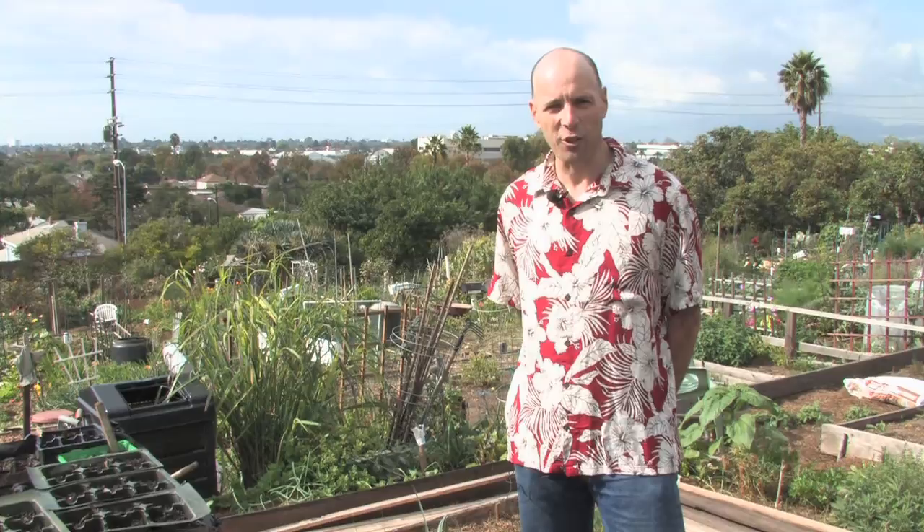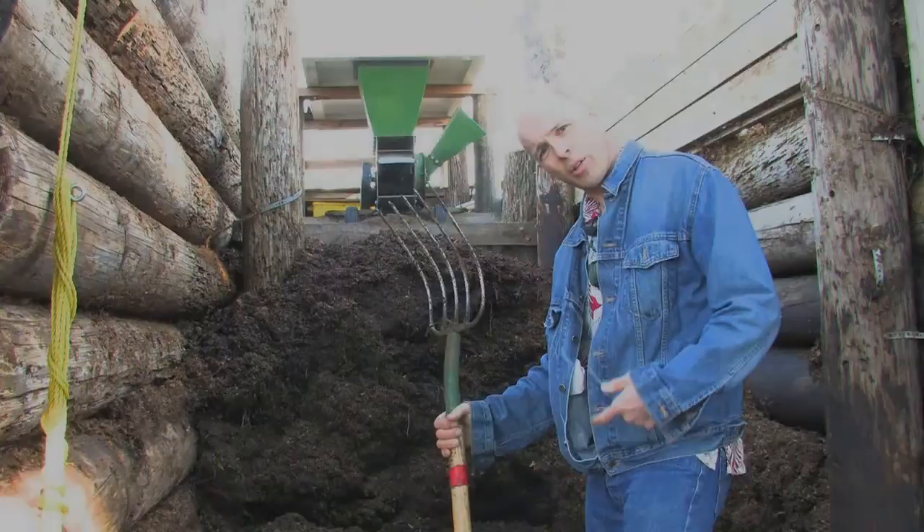Hi, I'm Russell Daugherty and welcome to the Ocean View Farm's Echo Adventure. We're going to check out this community garden here in Santa Monica and see how people are gardening organically with no pesticides or artificial fertilizers.